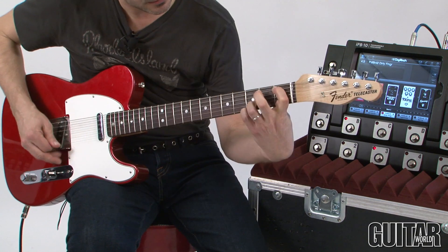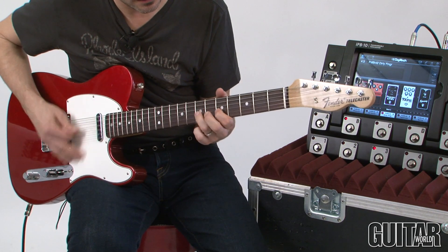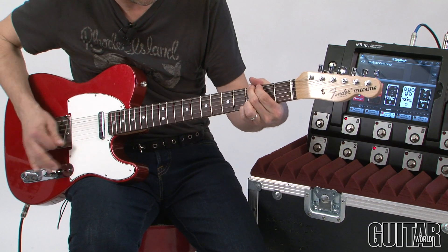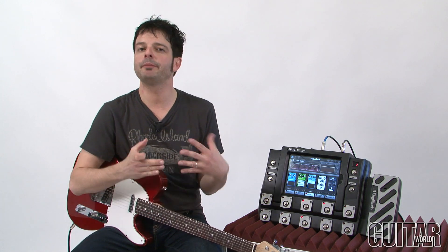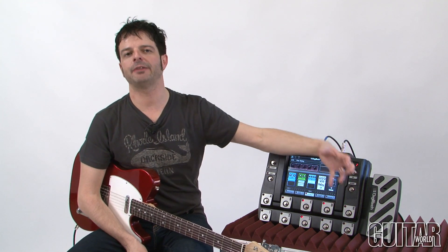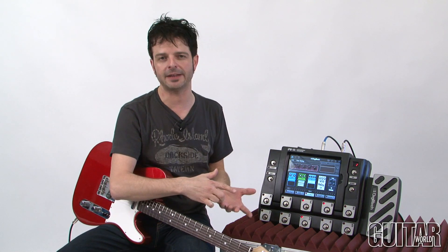The IPB10 is specifically designed for people who use an iPad. You really don't benefit from this product without an iPad, because what happens is your iPad becomes the control interface or command center. You have an iPad, you download the free app, which is the IPB10 Nexus app, a free download from Apple.